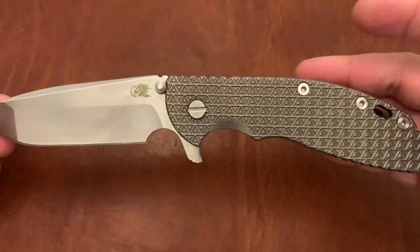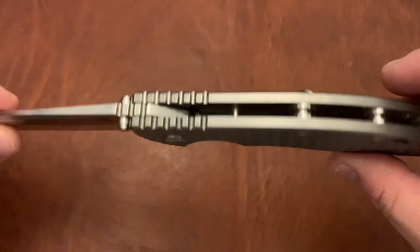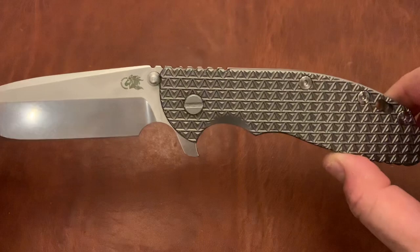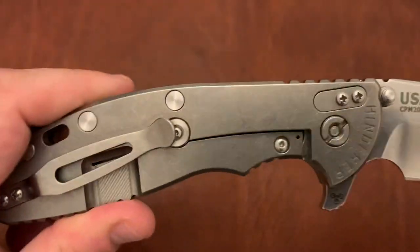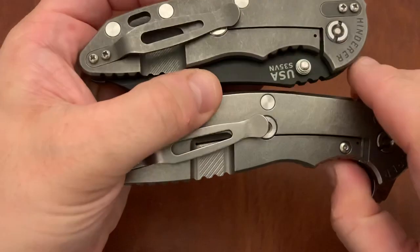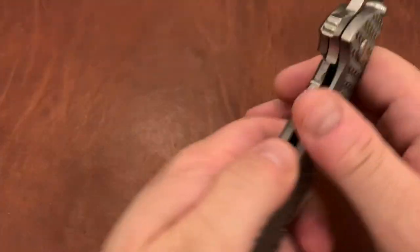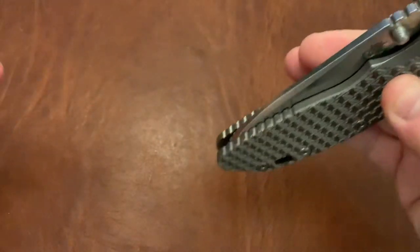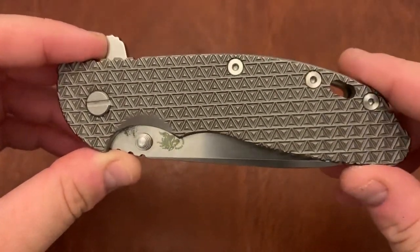And I've got the Hinderer XM24 Spanto — this is a Midnight Sun Industries Titanium XM24 scale. This is an XM24. This has the working finish here — actually this is the stonewash, this is the working finish. You can see the difference between the stonewash and the working finish. Yeah, this is just a beautiful knife. The design is great, and Midnight Sun Industries did a great job with this scale.